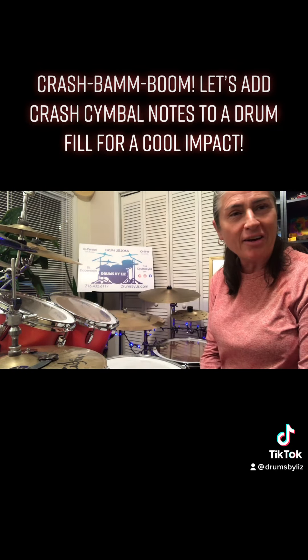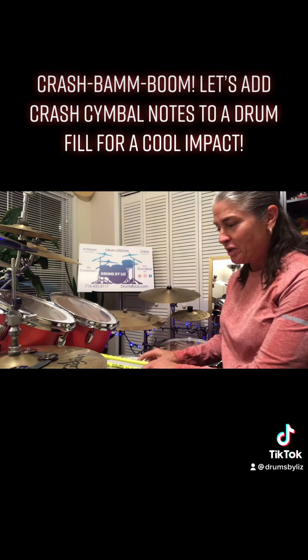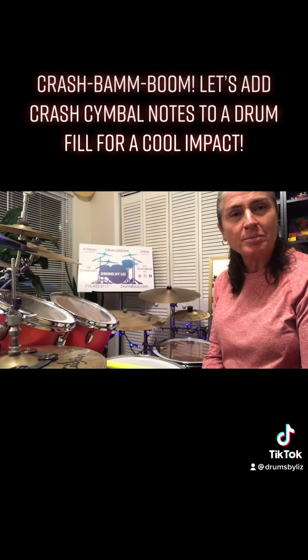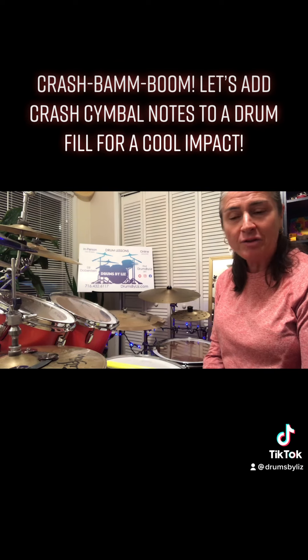I just kind of fooled around with it there at the end. Nothing was really written in stone there — I was just taking and embellishing some more notes up to those cymbals. So have a little fun with that.